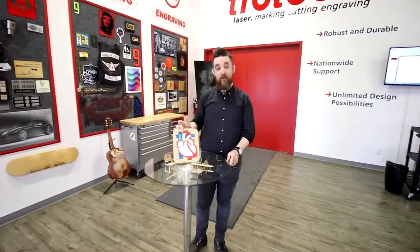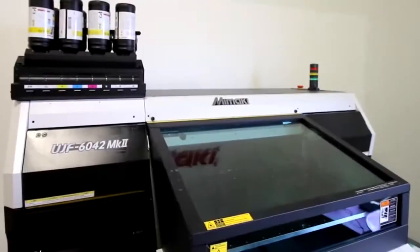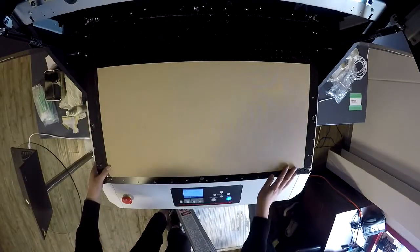Finally, let's look at our UV printed heart puzzle. This puzzle is unique because it employs two different thicknesses of Trocraft Eco — the base is made from our three millimeter and the pieces are made from our 1.5 millimeter. The pieces were UV printed using our Mamaki printer, so we begin by placing our 1.5 millimeter Trocraft Eco into our Mamaki UV printer.